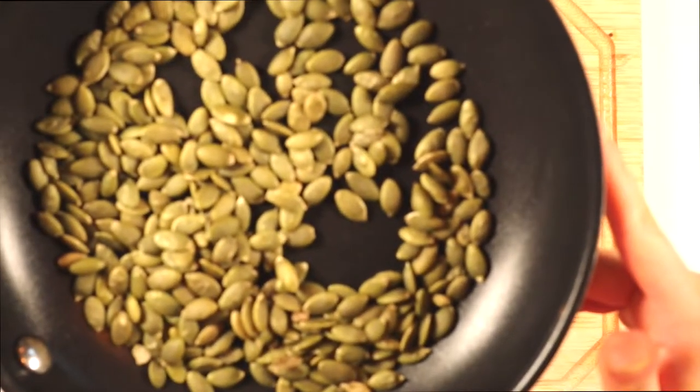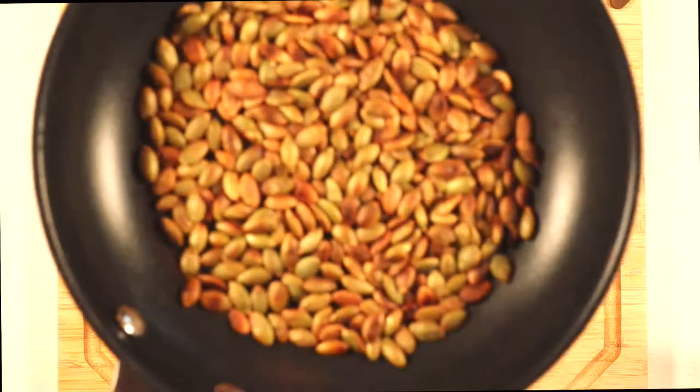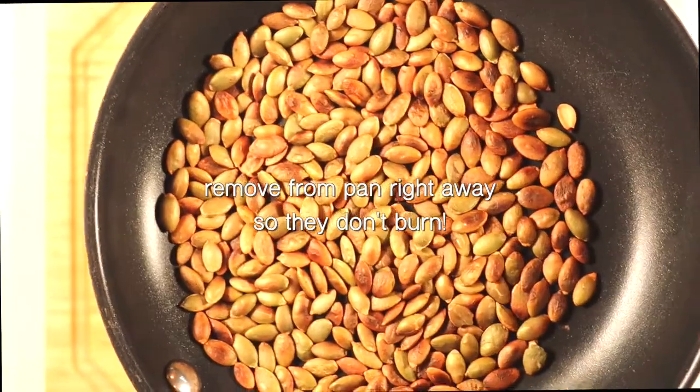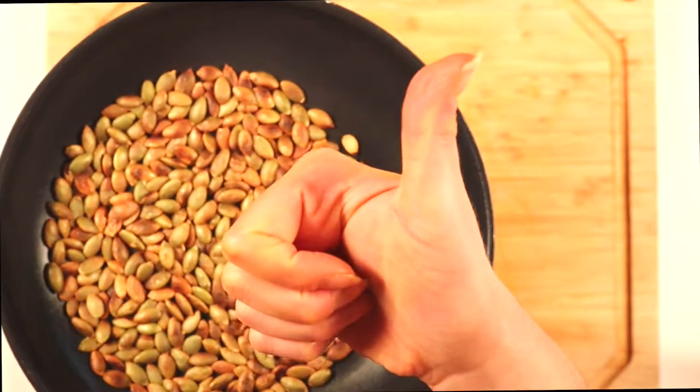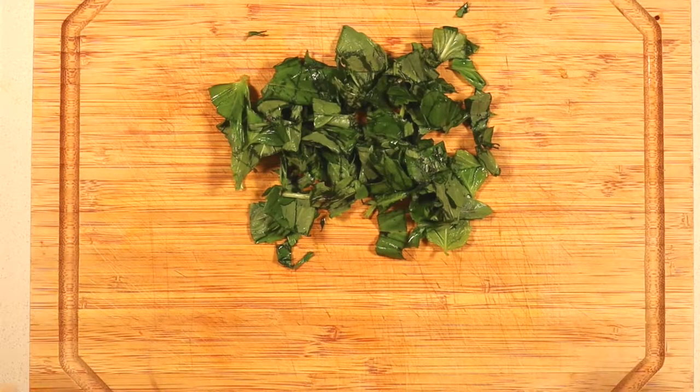In the meantime, why not roast some pumpkin seeds for a delicious crunchy topping? To a small skillet, add half a cup of pumpkin seeds and dry roast them on medium-high heat for five minutes, stirring frequently until they're golden brown and fragrant. Also don't forget to chop your fresh basil and set it aside.